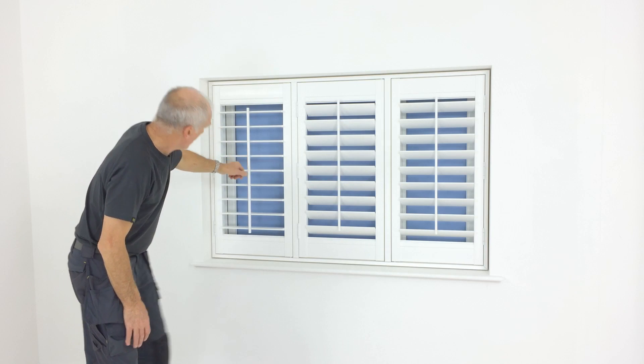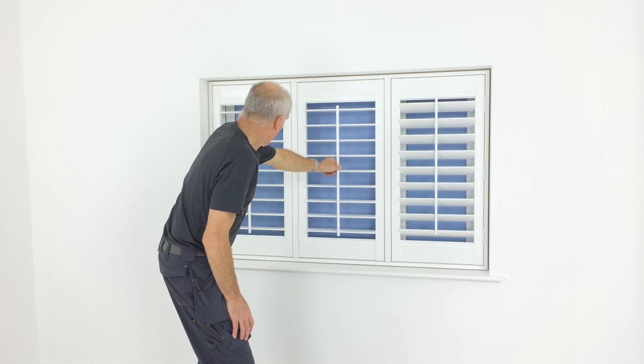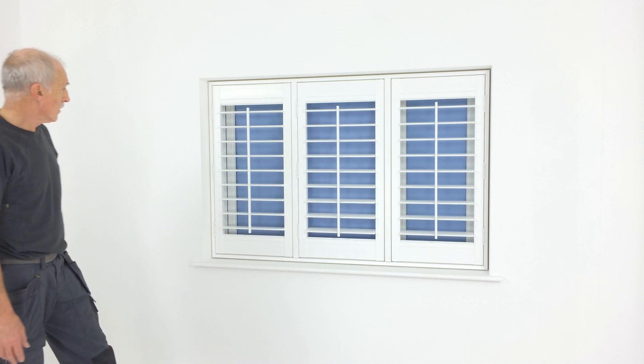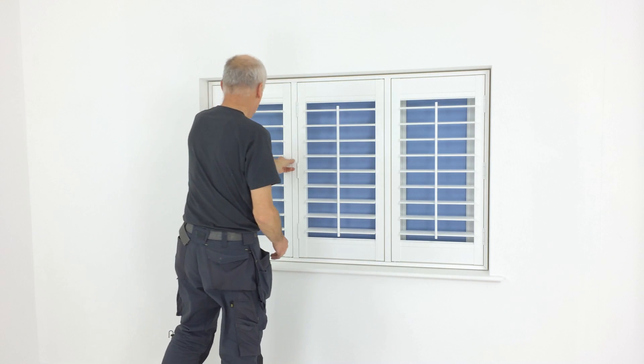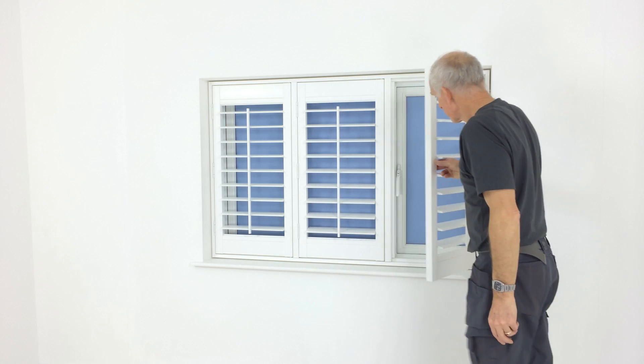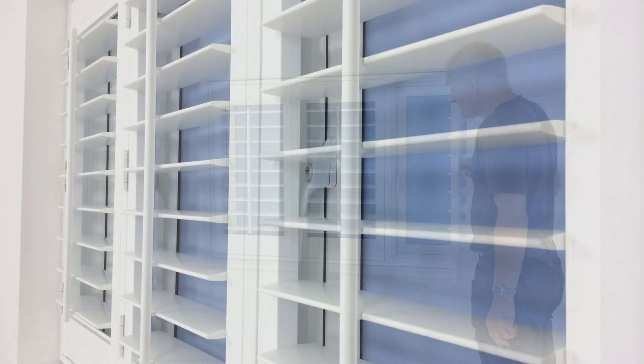And that's how simple it is to install a set of shutters. These are 89mm louvers with a centre control rod divided by T-posts, opening left, left, right. If you found our video helpful, please share our website with your friends or send us some comments or feedback.